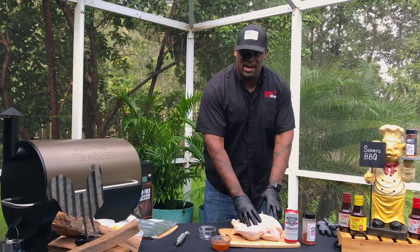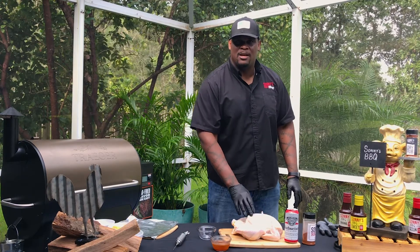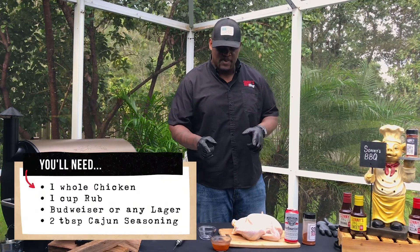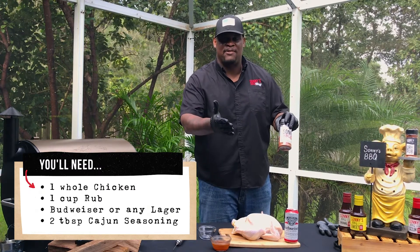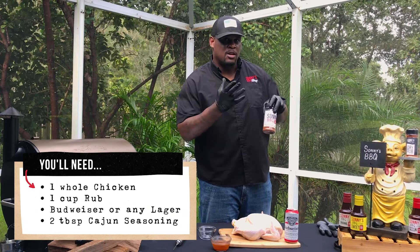I got a whole chicken right here. Go to Publix, Winn-Dixie, any one of your grocery stores — you can get a nice whole chicken. Make sure you cut it open, wash it off, clean it out, clean out the insides of it, because you're going to do some really cool stuff to it.